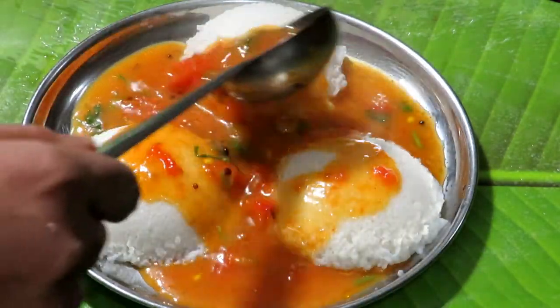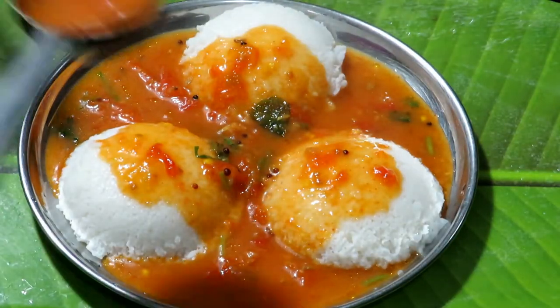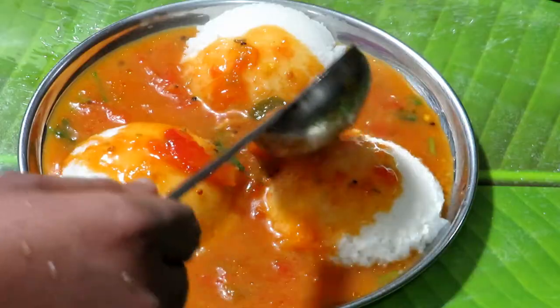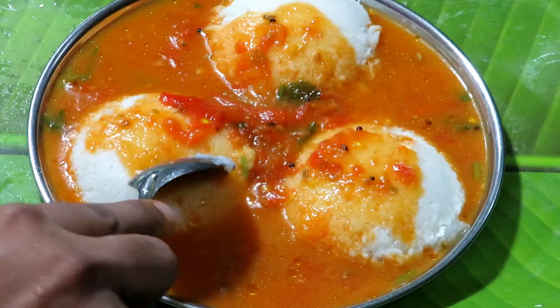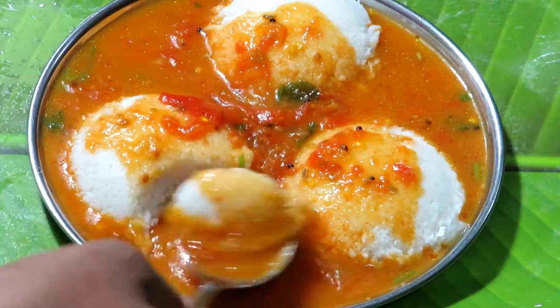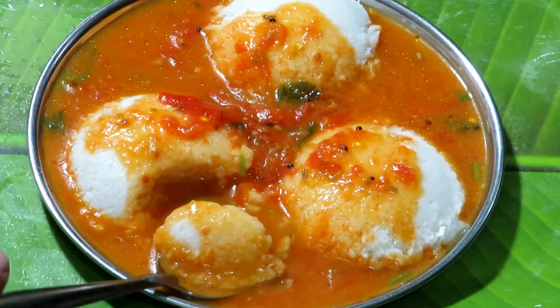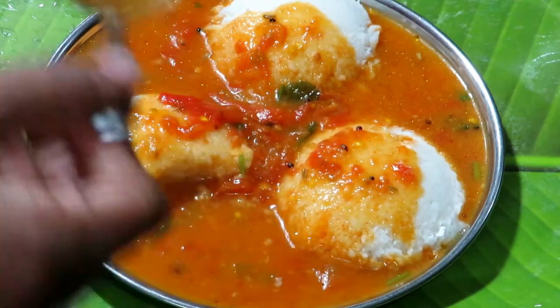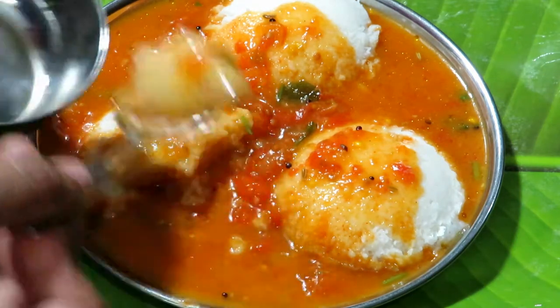You can cook it in a little bit of 10 minutes. You can cook the Thakali Thani Sambar. How to cook this Thakali Thani Sambar — you didn't have to cook much. Before explaining, share the Thakali Thani Sambar.